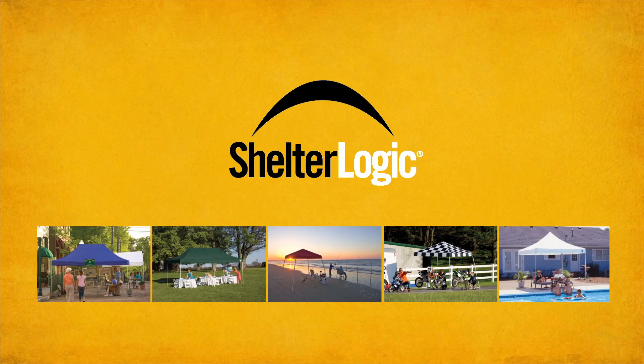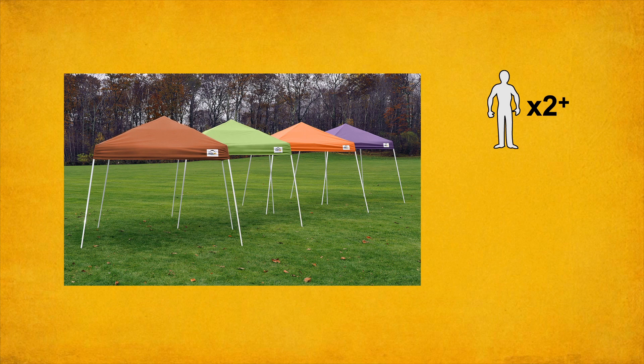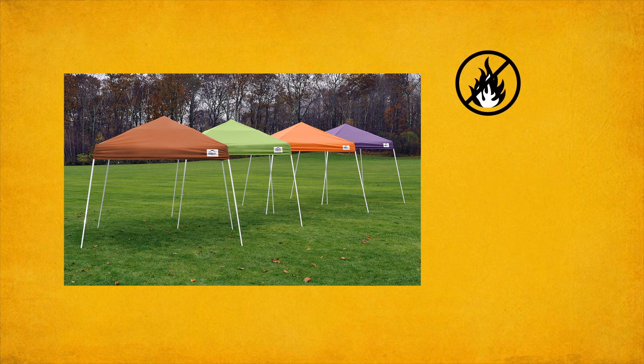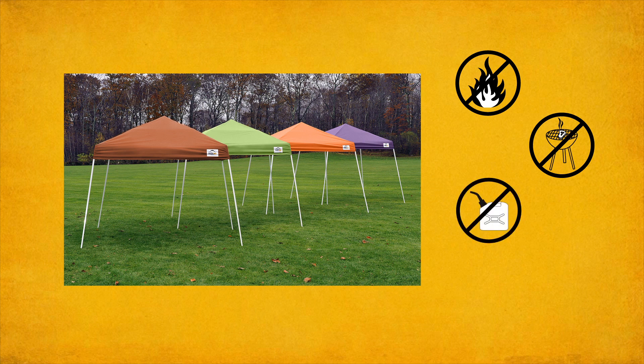Thank you for choosing a ShelterLogic canopy. Two or more people are recommended for assembly. Approximate setup time is 15 minutes. Safety eyewear is also recommended. Do not smoke, use open flame devices, or store flammable liquids in or around ShelterLogic products.